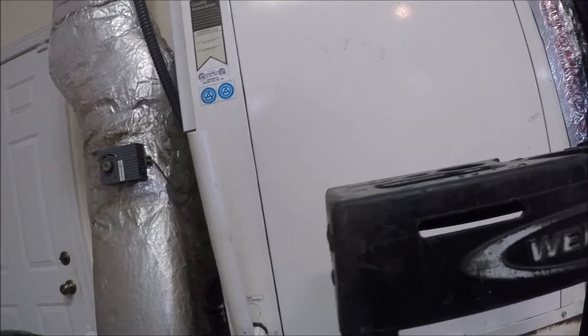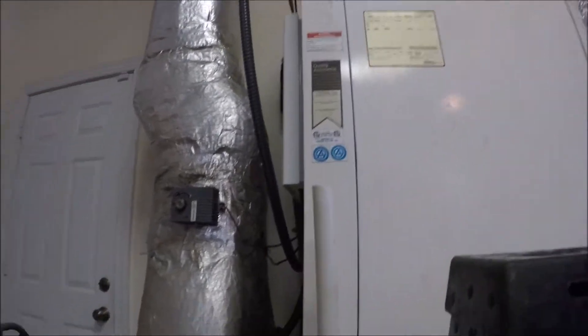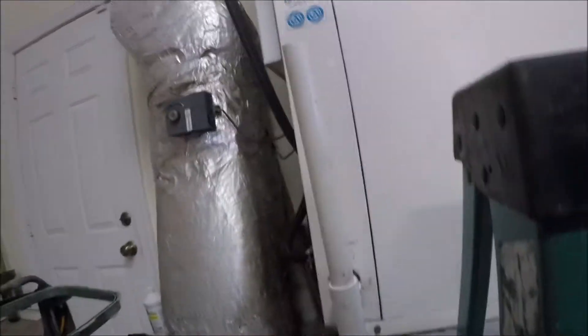This is one of those Water Furnaces. It's got one of those tiny leaks in it that we can't find. It's got an IntelliZone system on it, right there on the side. It says it won't get above 62 degrees in the house. We're running in heat. Let's check some things out.